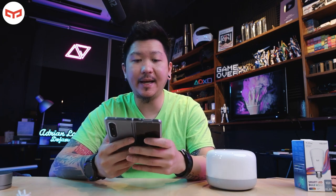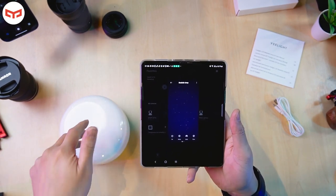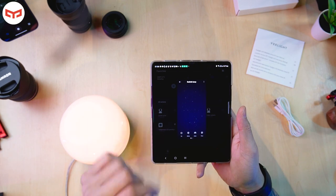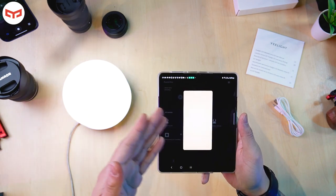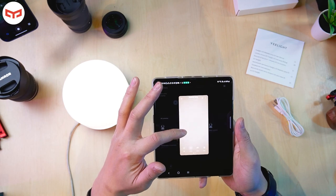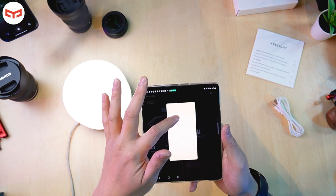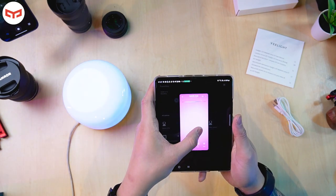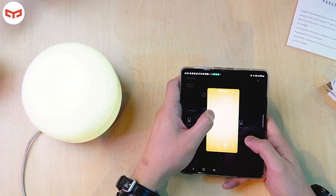I just downloaded the app. You can use the Xiaomi Home app or the Yeelight app — no problem, it's the same because it's from Xiaomi. You turn it on like this. You can turn on or off, adjust the brightness — low brightness or higher brightness. You can also adjust the color temperature based on how much light you want. For color, you can choose whatever color you like — it's RGB, so you can change to blue, green, or red.